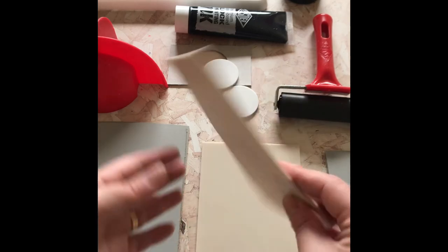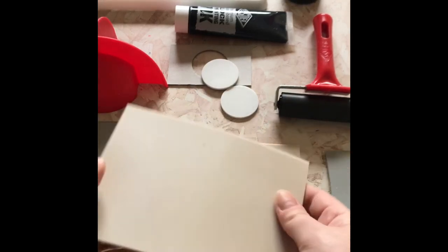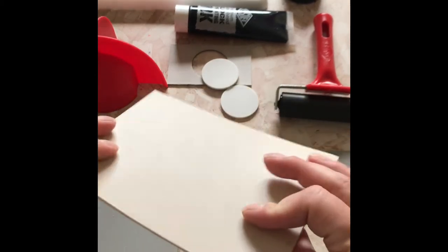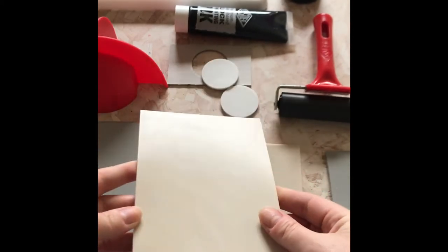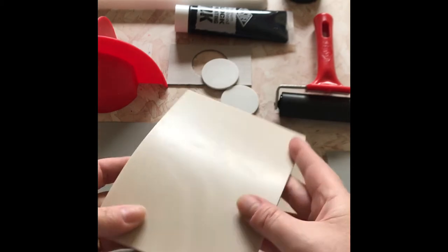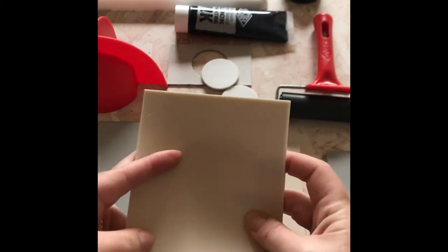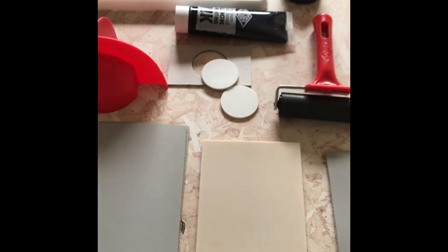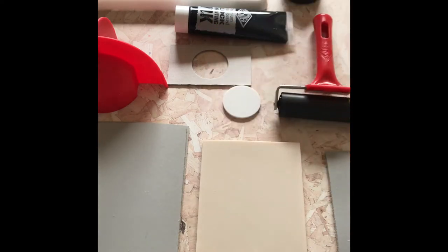We also get a couple of sheets of this, which is a rubber lino. Some purists don't like this, but I actually do work with rubber linos very well. It works well with fabric print and it's more durable, more flexible, and less likely to crack. So if you're thinking about doing textile work, this is the perfect material. Easy to work with, and you can wash it and use it again and again.